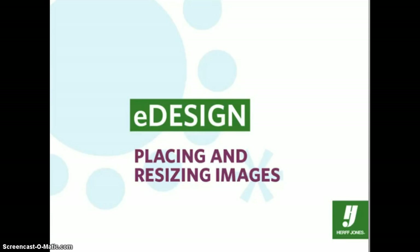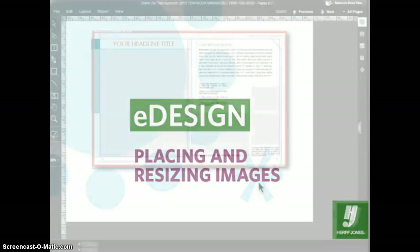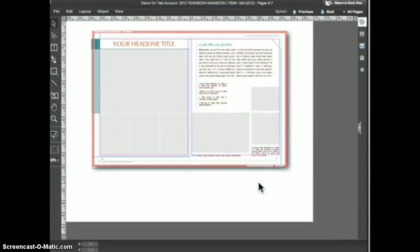For this tutorial we'll start out with a Herff Jones template applied to the spread. On the Herff Jones templates, the frames designed to hold images have a light gray fill. However, you can place an image inside of any closed shape even if it doesn't have the light gray fill.